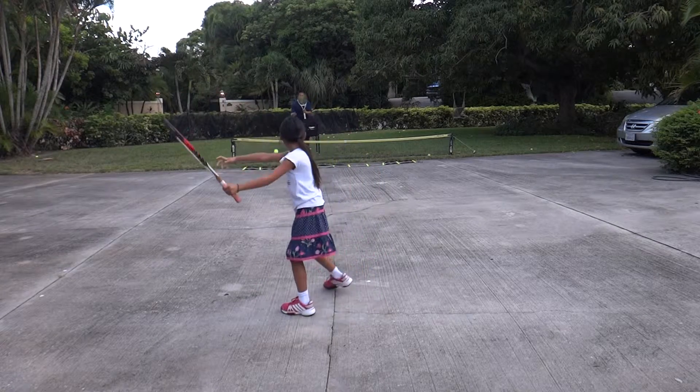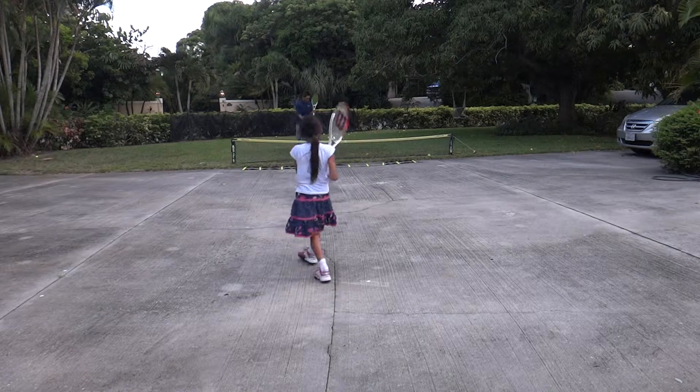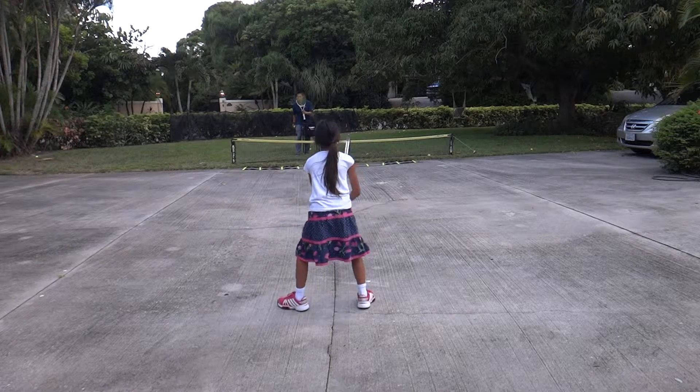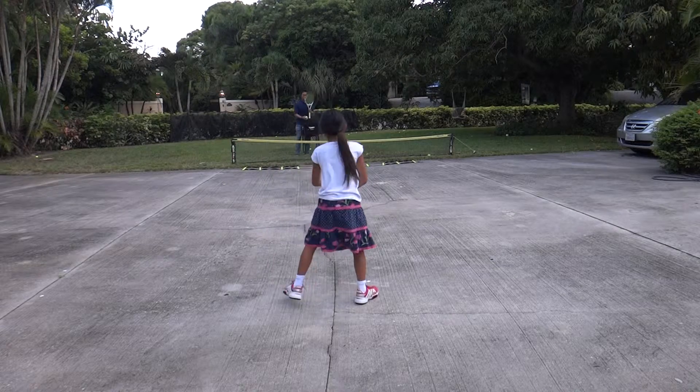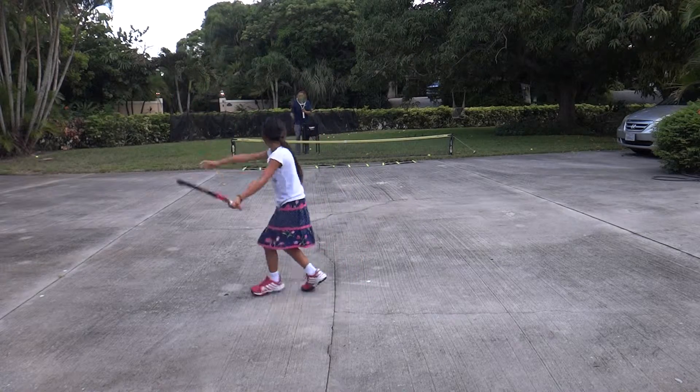No, no, no, right? Turn straight back and fire. Good shot. Ready? Turn straight back and fire. Turn straight back and fire. Perfect.